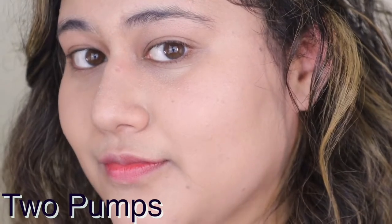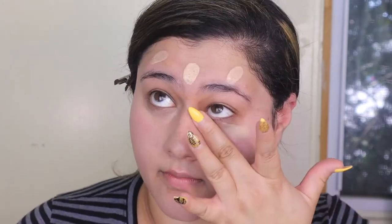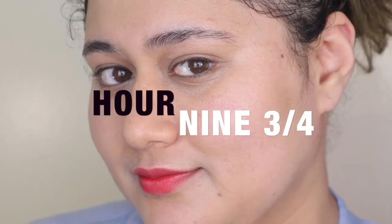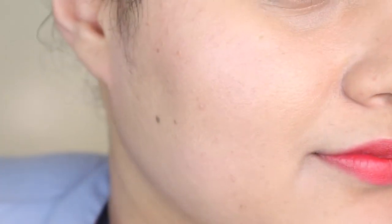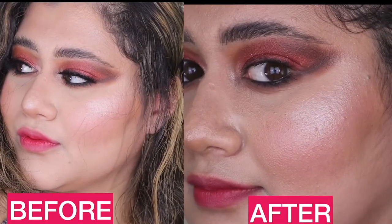This is not a full coverage foundation, so if you are a full coverage addict, this is not for you. But if you like a light foundation, you will absolutely love this. If you like a skin finish, you will absolutely love this — it's the kind of foundation where you can say 'oh, I'm not actually wearing any makeup' if you apply it lightly enough. I wish it had a little bit more dewiness because my skin is dry and I like that, which I missed in this foundation.